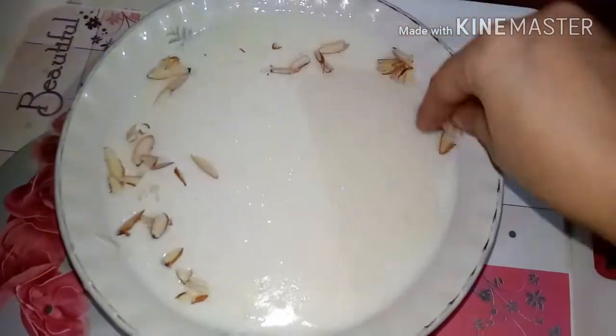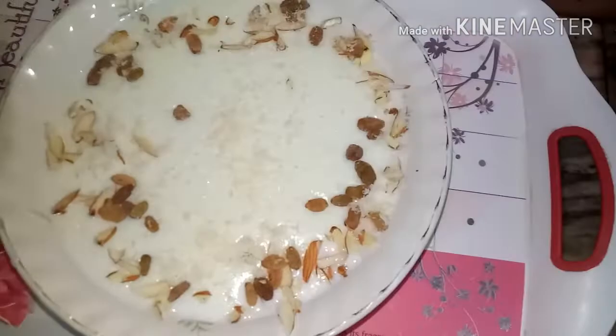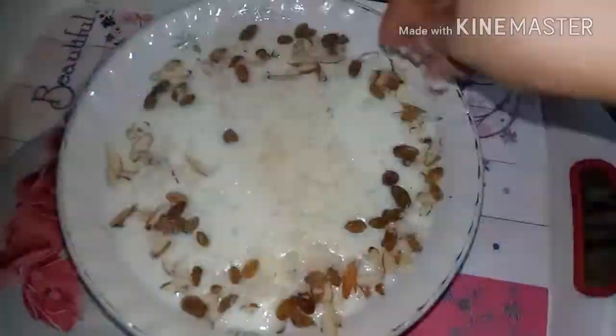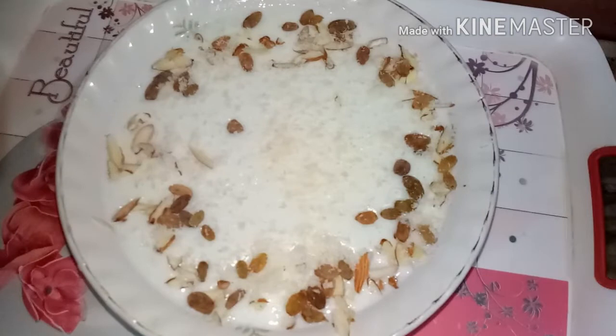Now we will garnish it. First we will add almonds, add some fresh fruits, add some coconut powder. Now the dish is ready — time to serve.